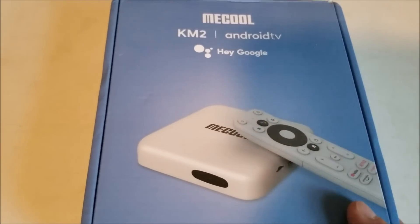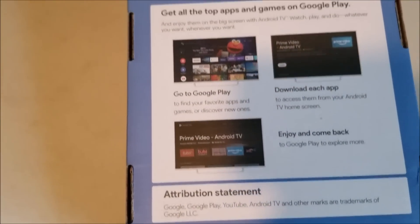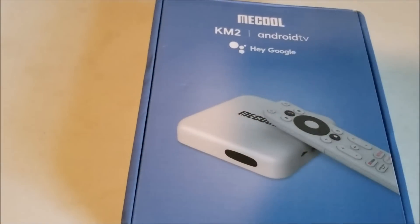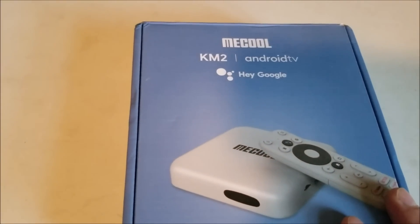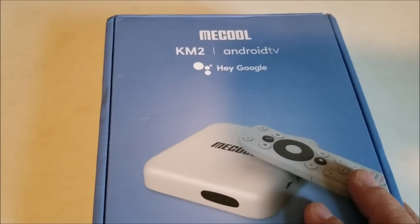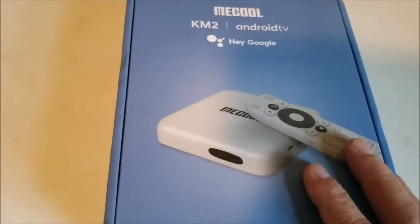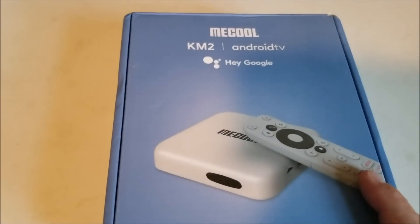This is one of the low to mid-range boxes — it's not going to be super fast, but it will play HD media and things like that. MECOOL is one of the better brands, which is why I'm doing this review. If you're looking for something really high-end there'll be better boxes, but if you just want to play basic media from Netflix or basic videos, this is probably a good box to get.